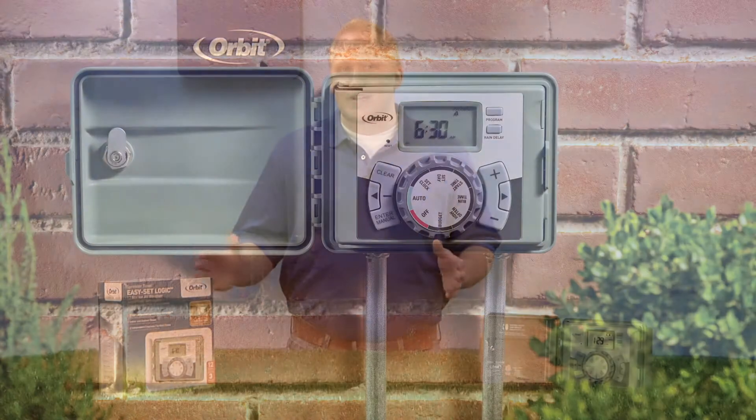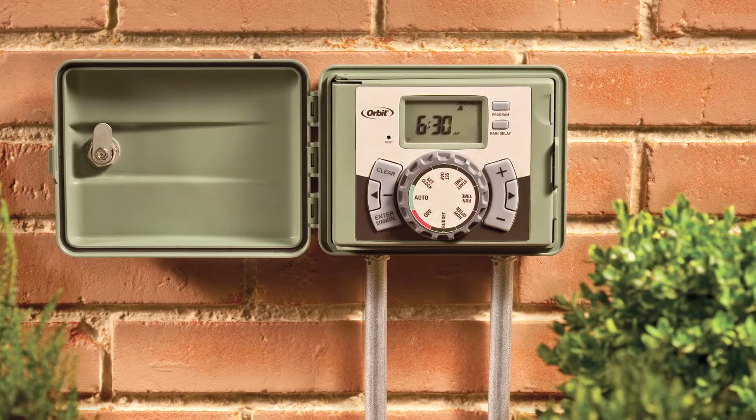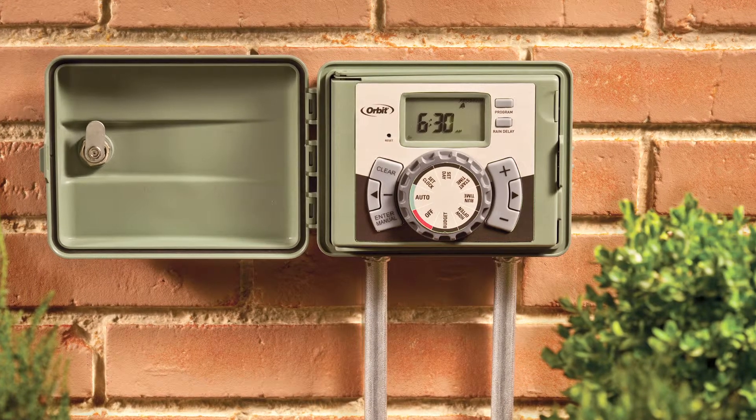It truly is a benchmark for the industry, as it includes features that are found in timers that cost 5 to 6 times as much. Included in its many great features are advanced watering options like rain delay, water budgeting, manual watering, and even the ability to hook up a rain sensor.